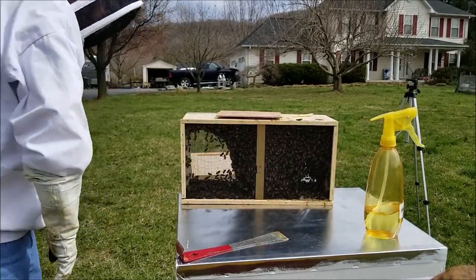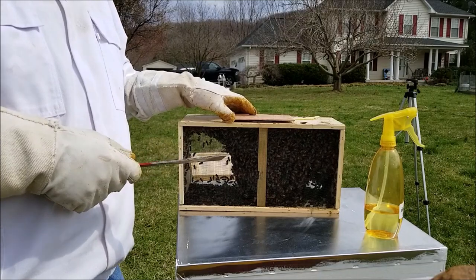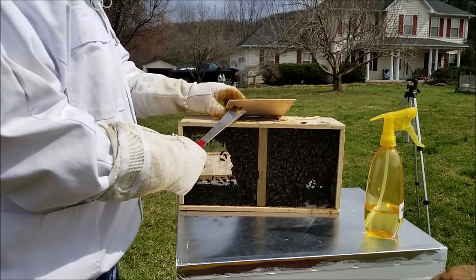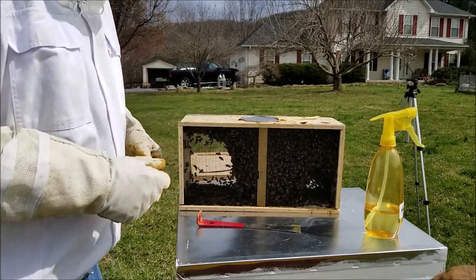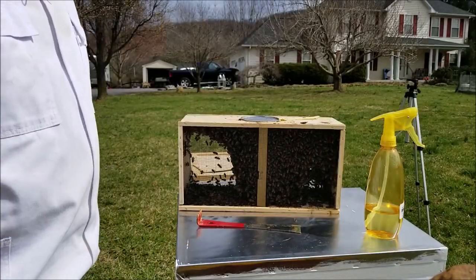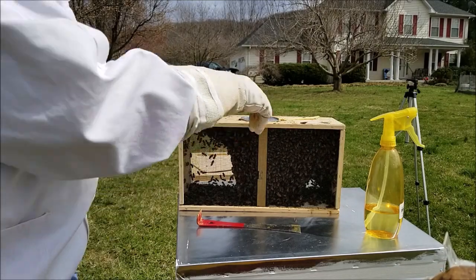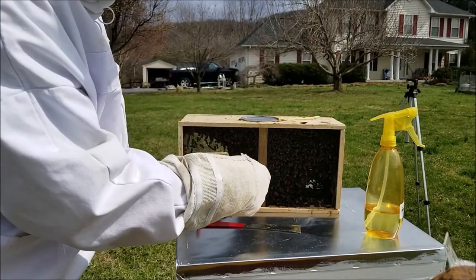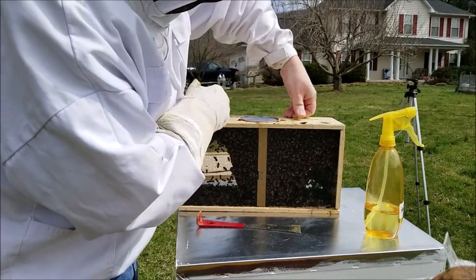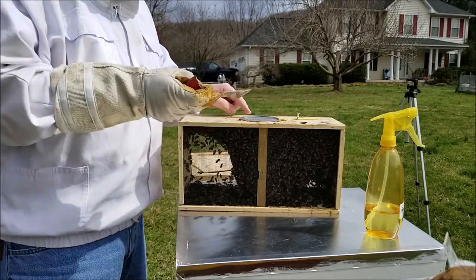So here's what's happening with a package of bees. First thing is they have this thing stapled down in case the package flips upside down — we don't want the sugar water coming out and the bees going crazy. First thing you want to do is pop that staple off. I like to put my own thumbtack in here because there's a staple holding this in and you've got to take that staple out.